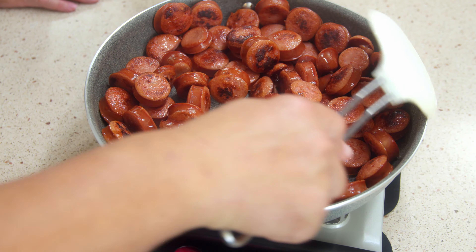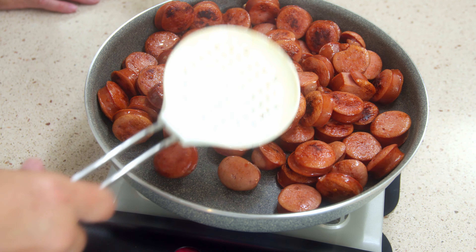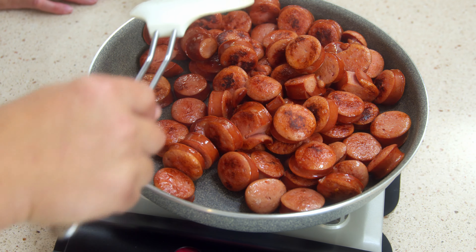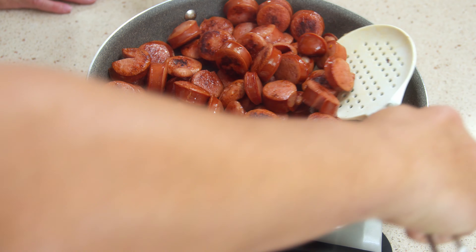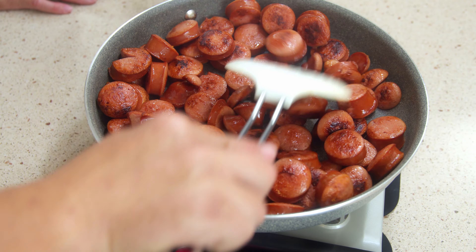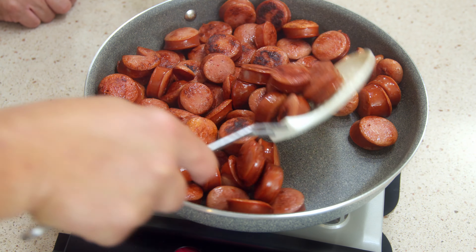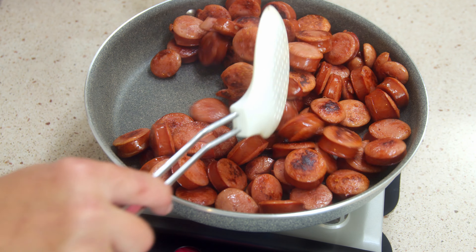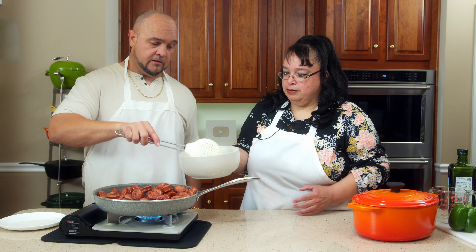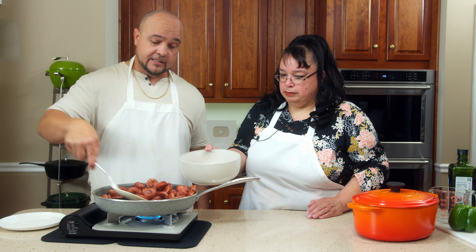Wow, that's looking amazing. You hear that sizzle? It's browning real nice. We're about to take it out of the pan and start with our Holy Trinity and our seasoning. See those little brown bits on there? That's what you want. You want to sear it real good, but you want to cook it thoroughly. We're going to go ahead and take this out and move on to the next step.